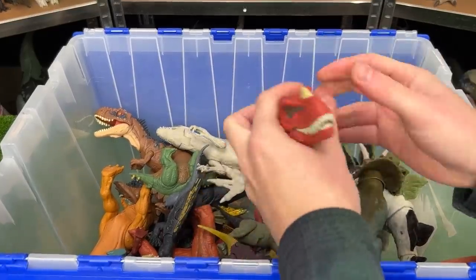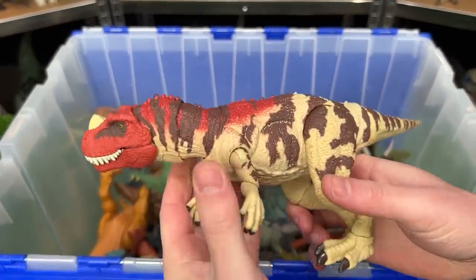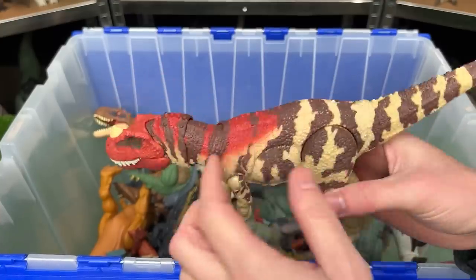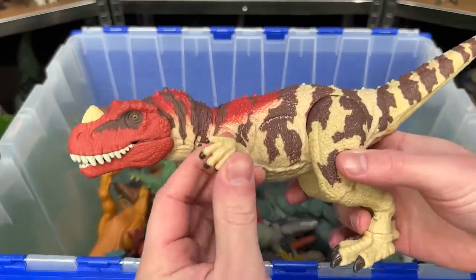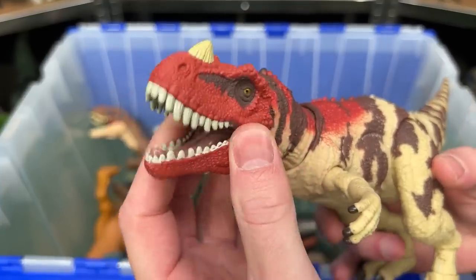All right, let's see what's next. This is the Hammond Collection Ceratosaurus. It has the classic coloring for Ceratosauruses, and it features very posable arms, legs, tail, neck, and of course the mouth.